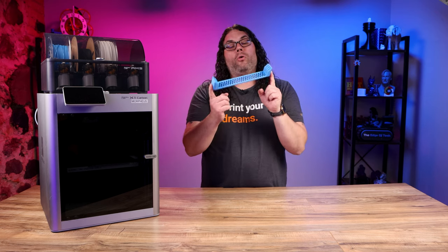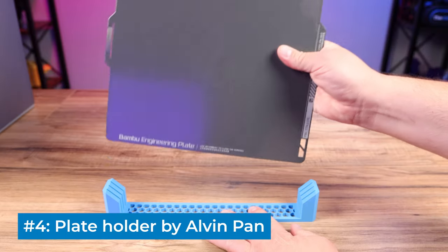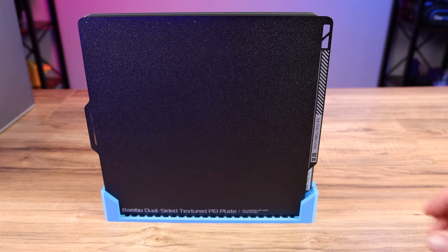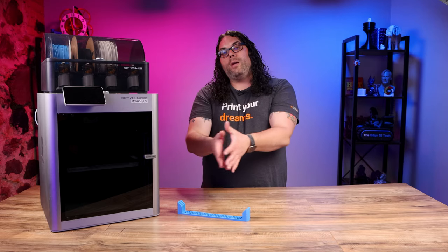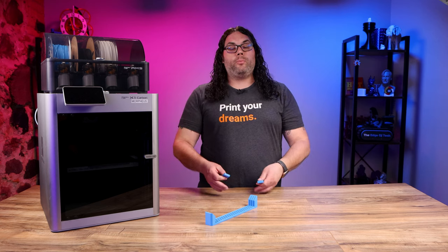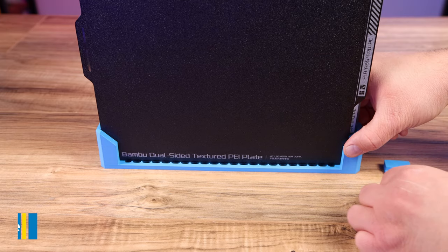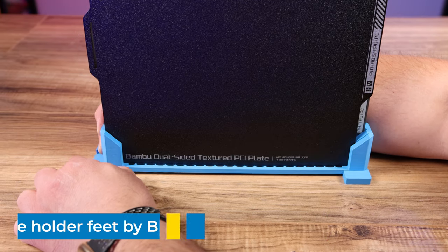The fourth on my list is this build plate holder. It actually allows you to store three build plates upright, so it keeps them nice and handy and ready to use whenever you need them. It's also a great space saver because it doesn't take up much space next to your machine. So if you have the build plate holder you probably want to make sure it doesn't fall over when you load it up full. Number five on my list are the feet designed to go with the build plate holder — it's a quick and easy print, one goes on each side.